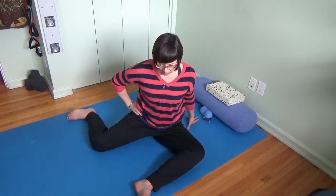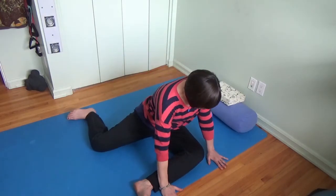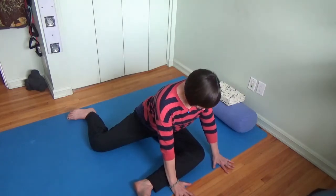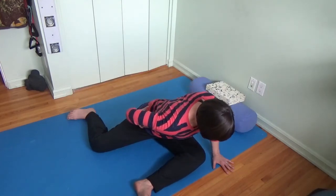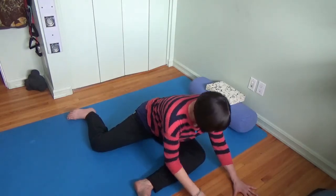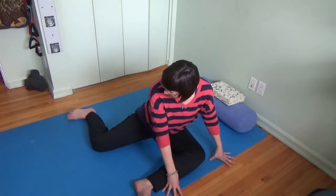Another way I can start to play with this is by bringing my hands on to either side of that front knee. I could also lower down — if I had the ability to move the pelvis on the leg bones — down onto my forearms. That's going to start to change that stretch sensation that you have between the front sitting bone and the femur. You'll feel the piriformis muscle there.